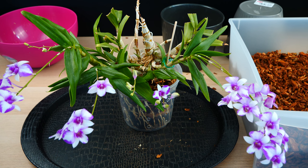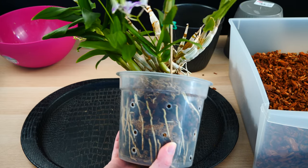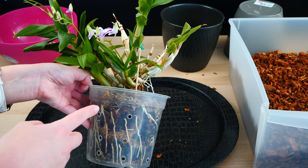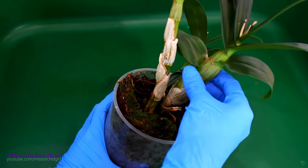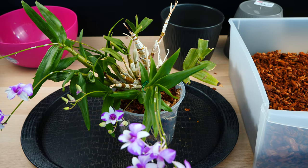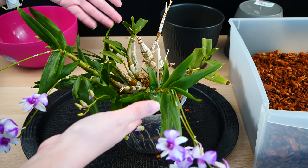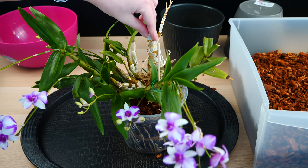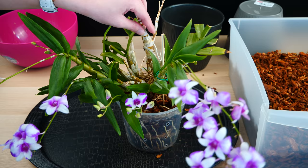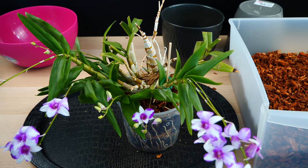But before we go ahead and repot it, let me show you exactly what my issue is with this orchid. It is incredibly, incredibly wobbly. If you've subscribed to my channel in the past two years, you might not know the little boo-boo that I made with this orchid. By mistake, I managed to separate a few canes — I'll link you to that video down below. Things happen, it's okay. Sometimes you need to amuse yourself. So some of these canes are not connected — they're just potted together. And one of them decided to put out a keiki instead of a new growth at the base.